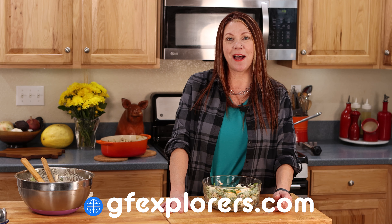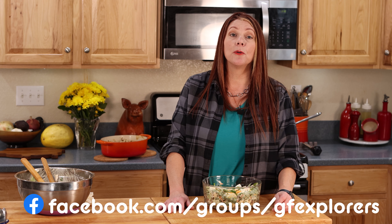I hope you enjoy this salad as much as I do. For this recipe, you'll find a link in the description below, and you'll also find all of our Thanksgiving recipes at GFExplorers.com. Check out our Facebook group at groups forward slash GFExplorers. Until next time, happy eating!